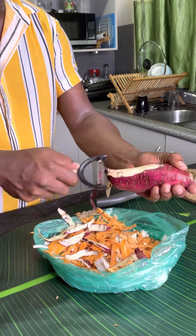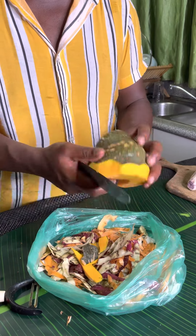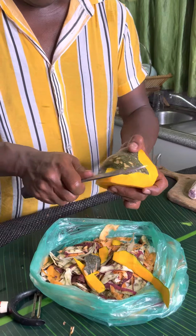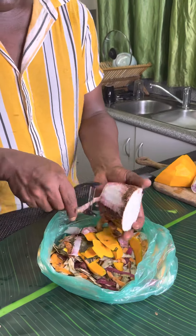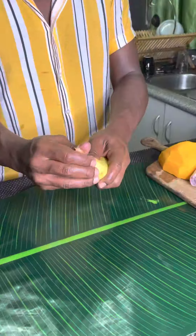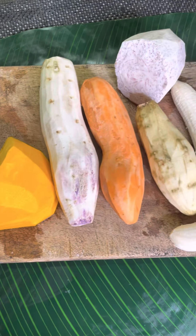Keep the comments coming guys, loving all the good feedback, feeling the love! So yeah, peeling all my veggies — taro, pumpkin, and banana — and there you go, it's all ready to go.